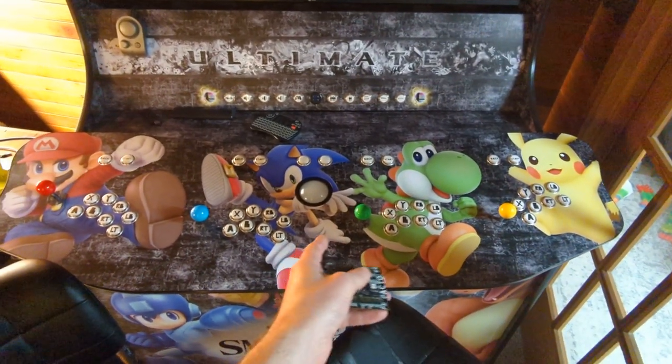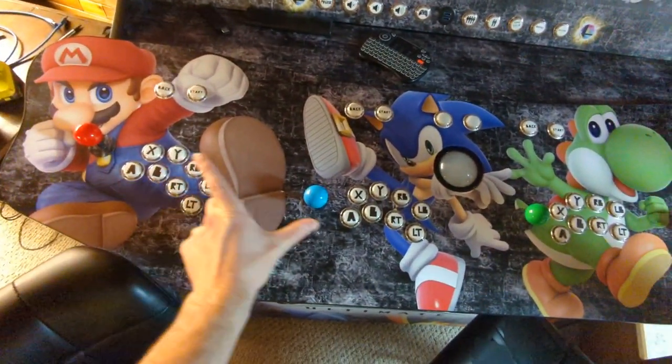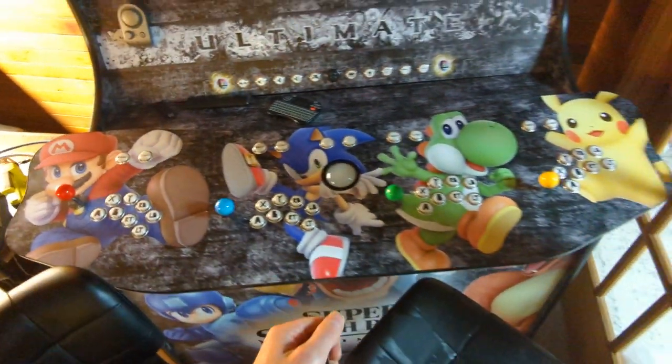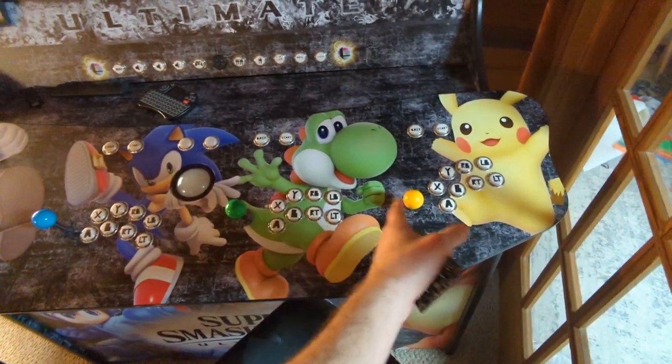There's also a unique twin stick mode, which combines players one and two to make a twin stick setup, which I demonstrate in another video. And then these two make up the player two twin stick setup.